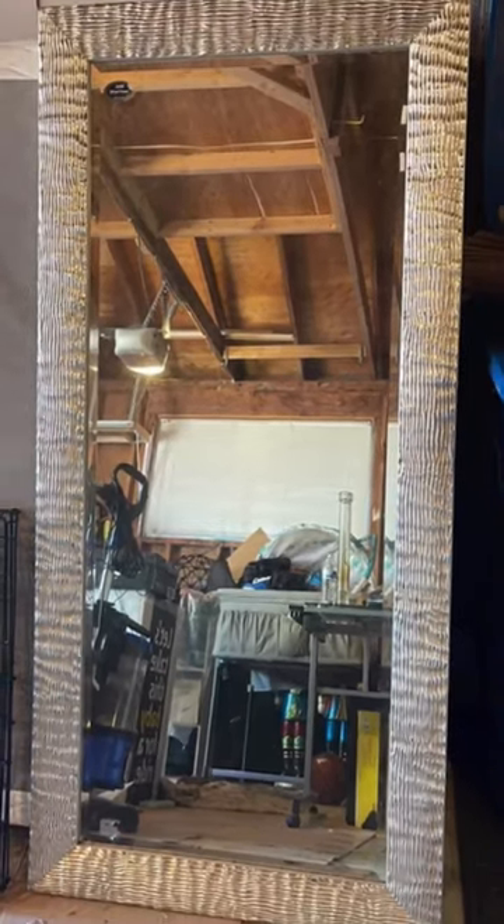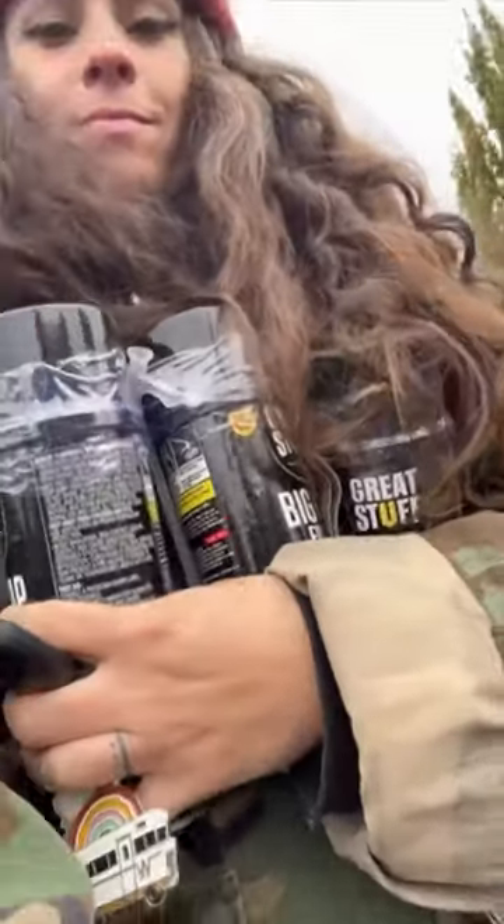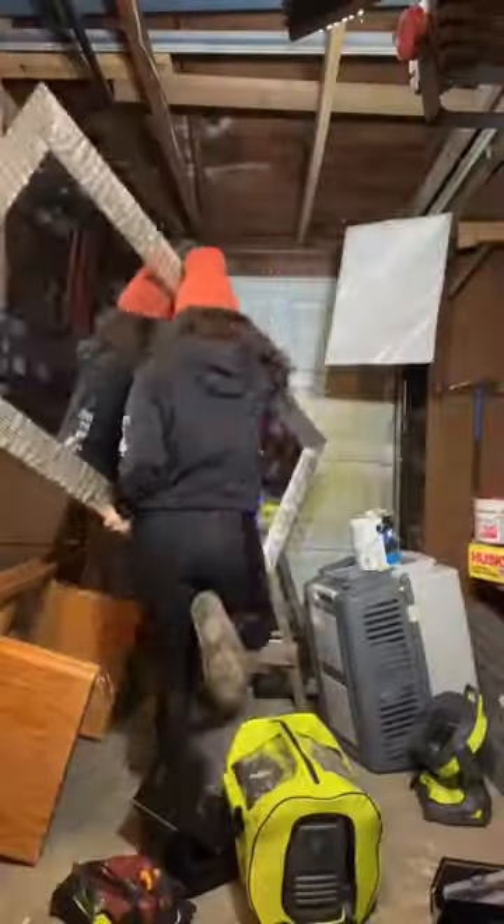I found this mirror on Facebook Marketplace and, because I have no chill, I decided to turn it into a disco ball mirror. I made a quick trip to Home Depot to pick up a bunch of cans of spray foam to build up the frame, then dragged the mirror into the garage.